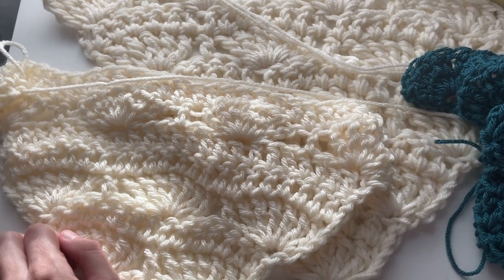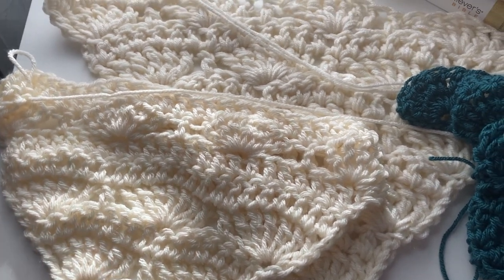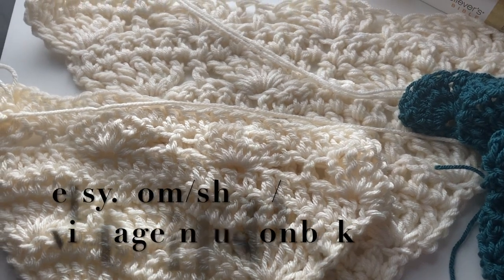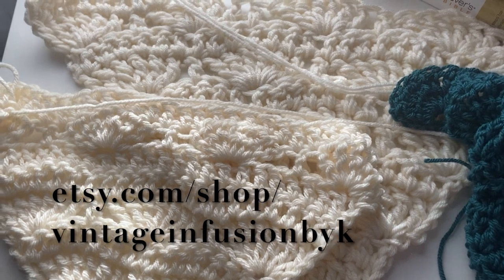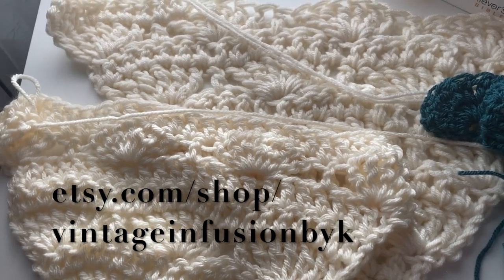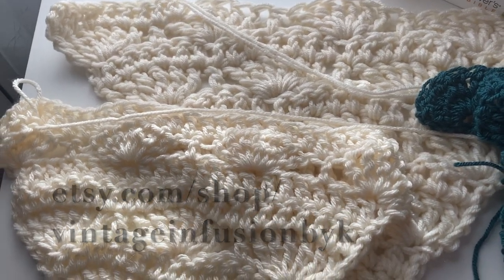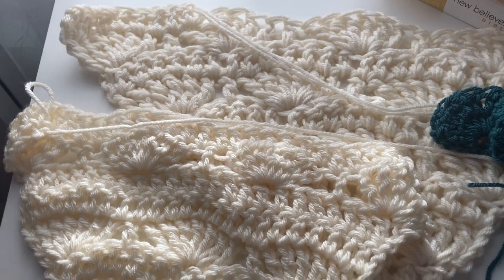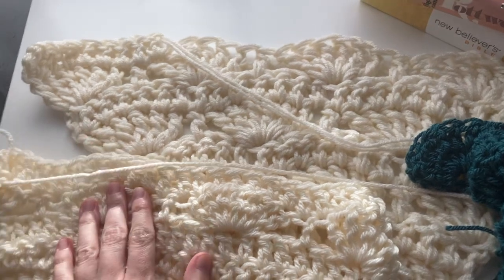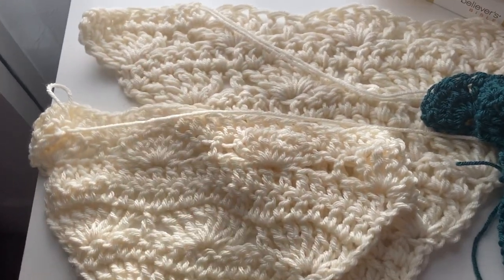I've been making these shawls for about three years on my Etsy, which is Vintage Infusion by Kay. If you're interested, I'll put it in the description box. I'm only mentioning it in case you're new to crocheting or maybe you know how and just don't want to make it — I do sell them there. If you wanted to support me there, it's totally optional. You don't have to do anything. This video is totally free and I promise I'm starting right now.